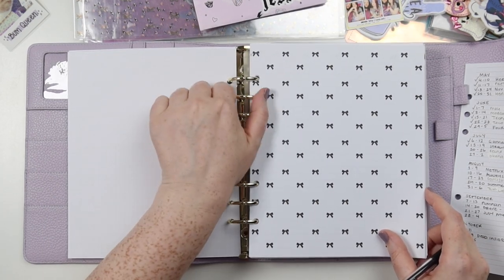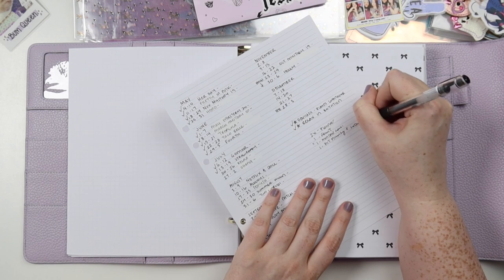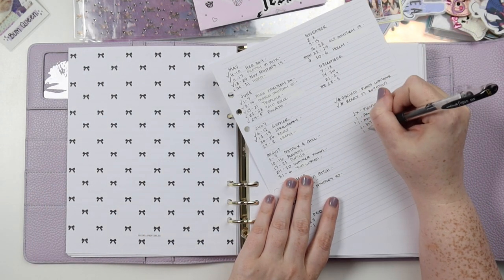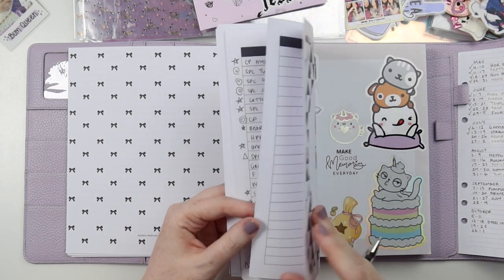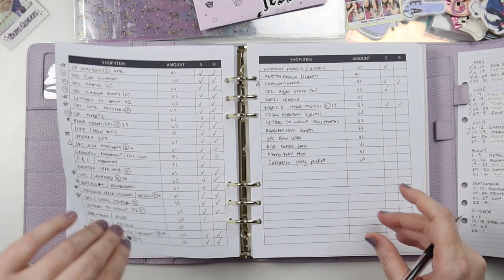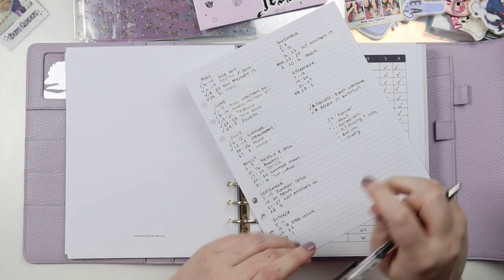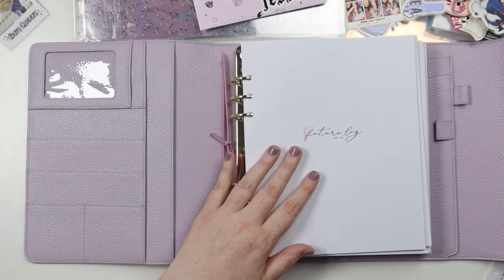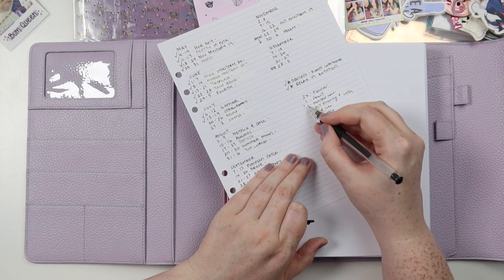And then we'll have the kit planning and notes, and then maybe we'll do self-care as its own section starting with fitness, and then we'll just use a clip for the week that we're on there. And then we're gonna do one for shopping. We'll try and do this — I don't think I have enough papers, let's see.